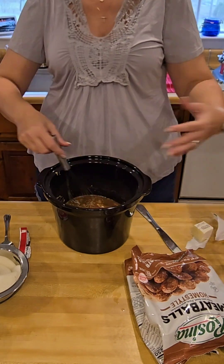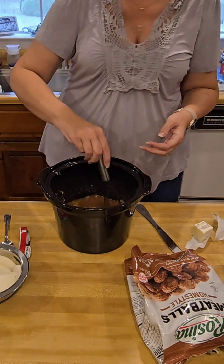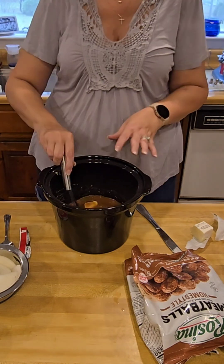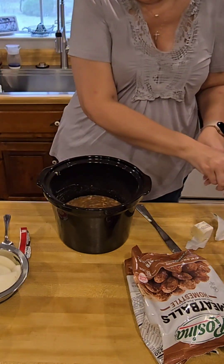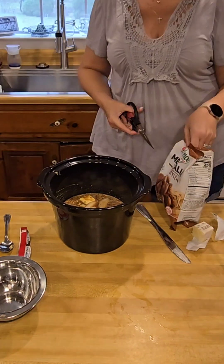These are just home-style meatballs from the frozen section at the supermarket. To be honest, I don't even remember what brand they were — they were the ones on sale. But they were beef home-style.